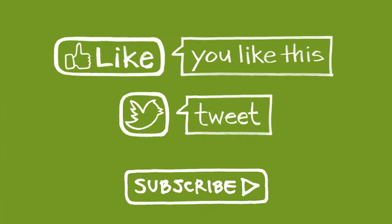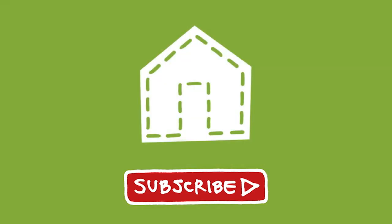Insulating for maximum R-value — that's one thing that makes a green house green. Thanks for watching, please like and share, and subscribe for new videos weekly. The Green Shorts Greenhouse: uncovering what makes a green house green.